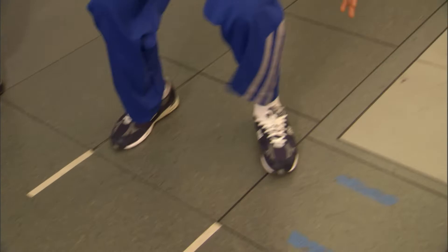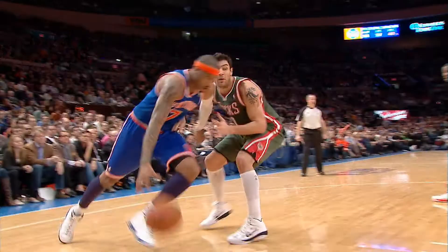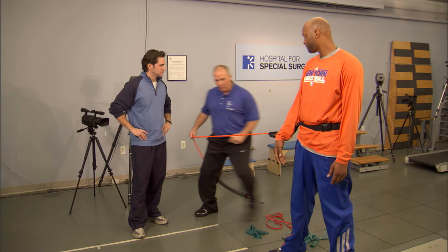Now what we can do is make it more dynamic and more explosive for the athlete. For him, I might have him do jumps — back, forth, back, forth. Let's try that. Jump and then back. And repeat it forward. Good. One more each way.